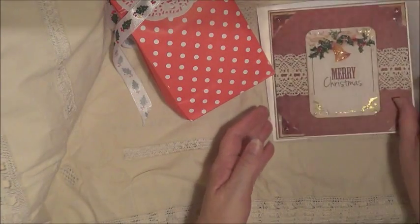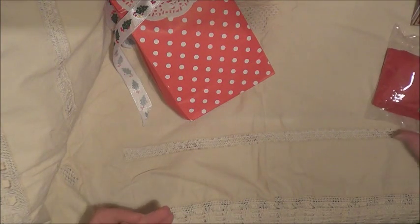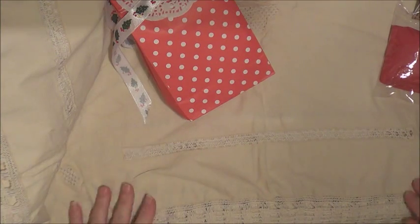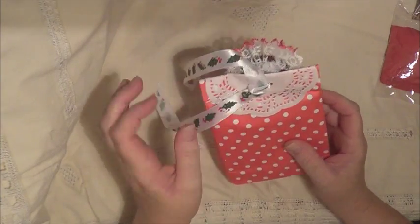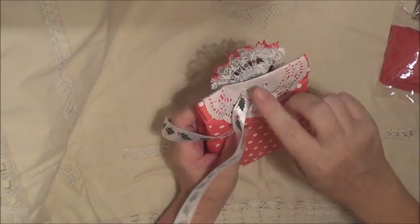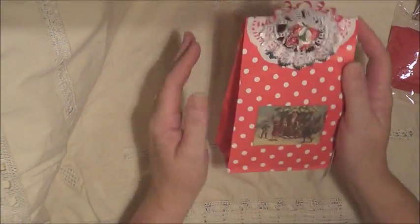I'm starting to put my Christmas cards up because we are not moving, which is like good and bad. Good because you know at the moment that's the last thing we actually need, and bad because I don't get a craft room anytime soon. But I've decided I would just have to be smart and reorganize my crafting things.